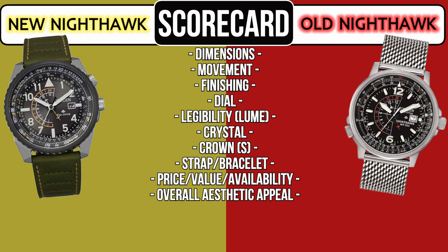This head-to-head battle will be scored based upon 10 specific categories as noted on the screen, with a perfect score of 100 being possible.